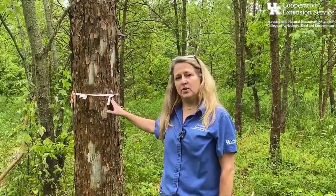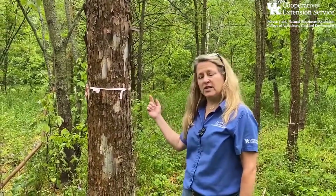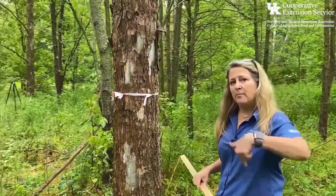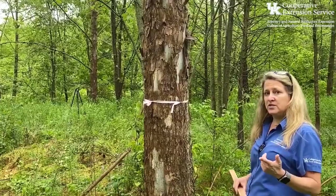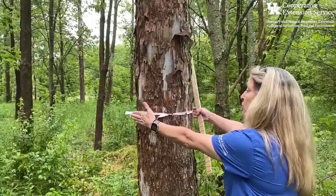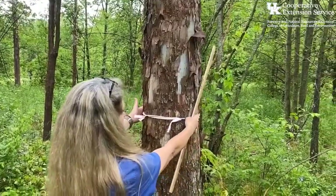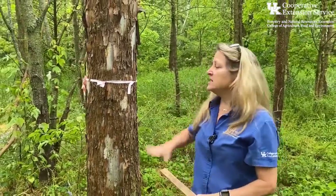Now that we've determined where diameter at breast height is on the tree, it's a good idea to walk around the tree to look at the different faces, because a tree is not a perfect circle. So we'll probably need to do more than one measurement. When I walked around this sycamore, I found that one face was wider and broader, while another face was more narrow.